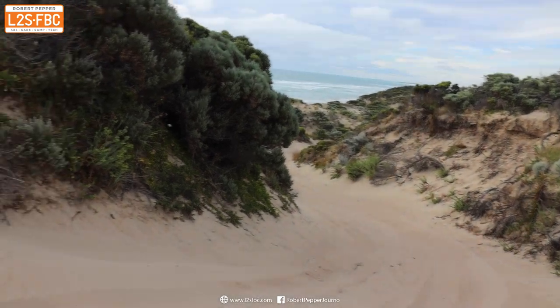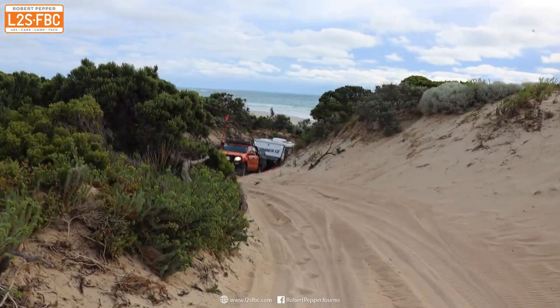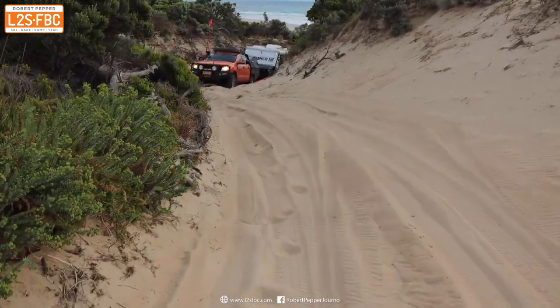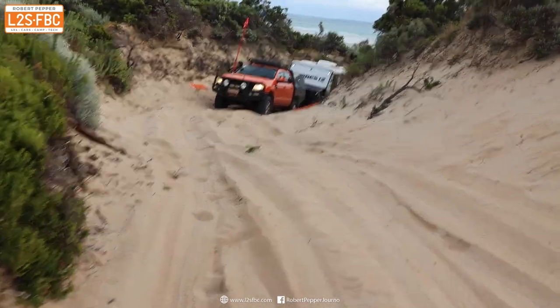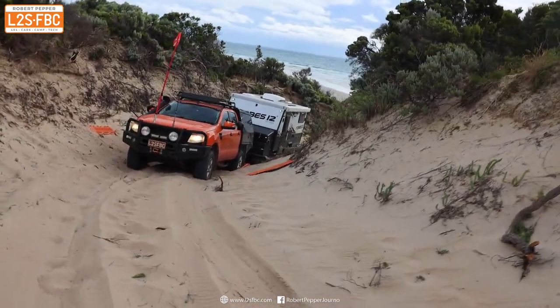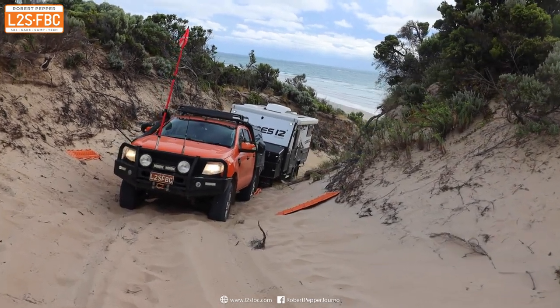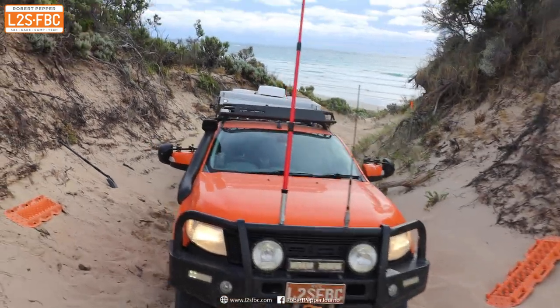In this video I'm driving my four-wheel drive with an off-road caravan and I've failed to make it up a sand dune. I'm going to explain how I got this far up and how I got the car and caravan combination up over the rest of the sand dune using just these four Mack Tracks which you can see there.